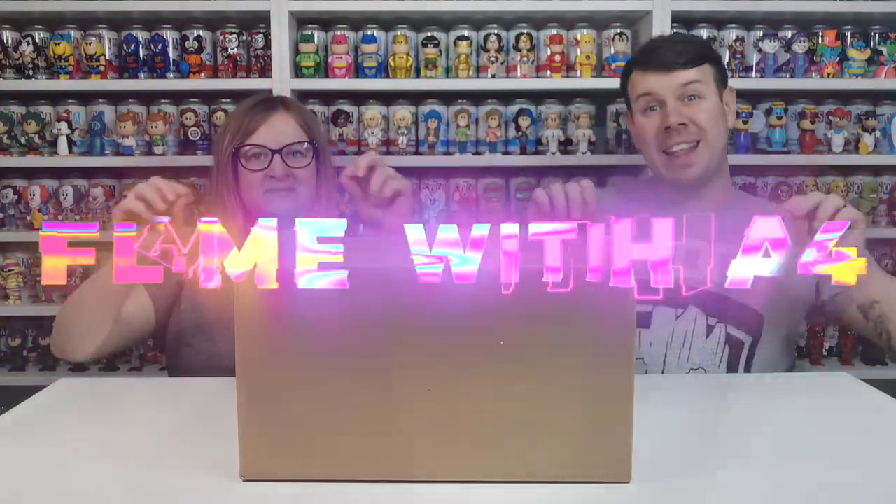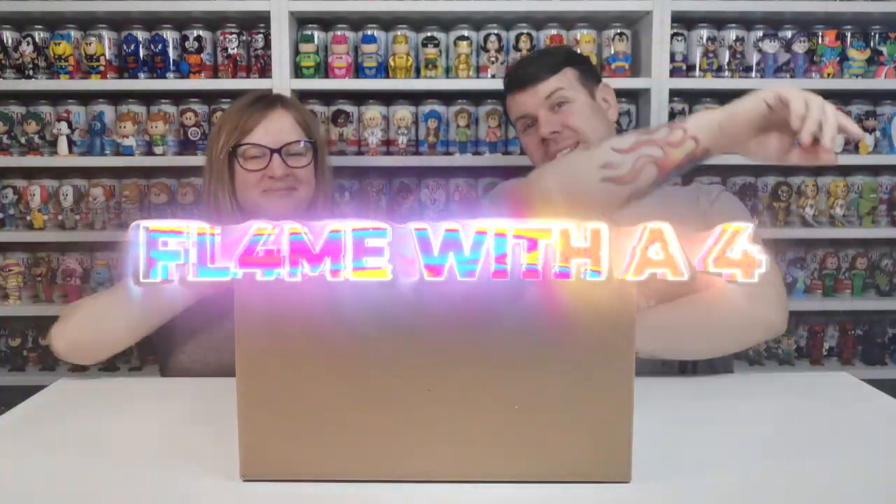What's up guys and welcome to my channel Flame with a 4. In this video we are going to be doing another Funko Europe unboxing.